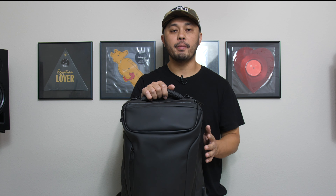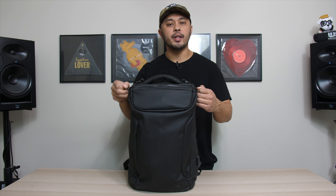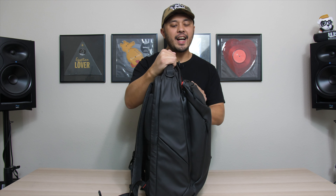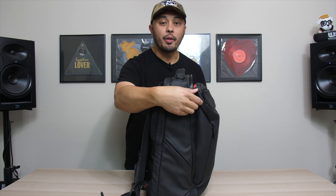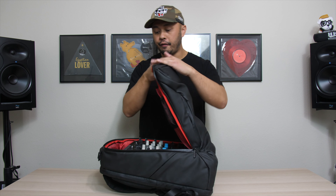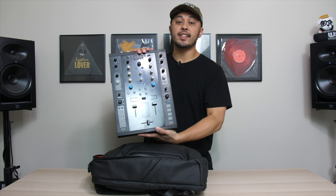Let's start with what I think is the most important part about this bag and why it's become my go-to when I travel. Opening the main compartment — now usually when you open the main compartment of a DJ bag, you have some space, but really not that much. The biggest surprise of this bag is the fact that you can fit a full 10-inch mixer inside.